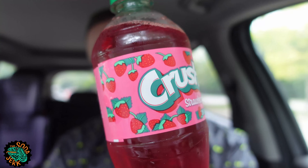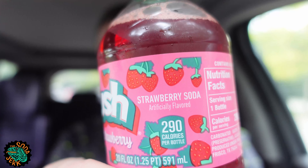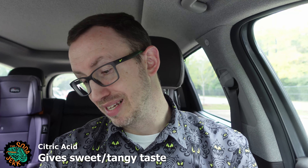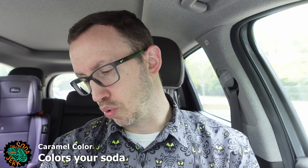Crush Strawberry — look at all those strawberries on the label, that's approximately 20 strawberries. It's a strawberry soda, it says so right here in case you were confused. Here are the ingredients: carbonated water, high fructose corn syrup, citric acid, sodium benzoate, acacia gum, caramel color, Red 40, natural and artificial flavors.